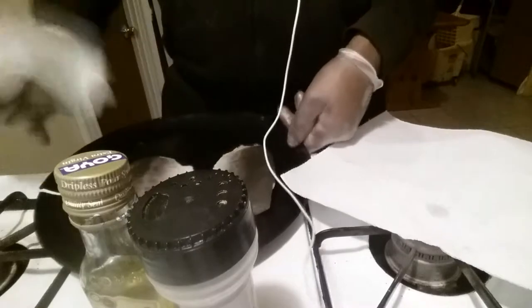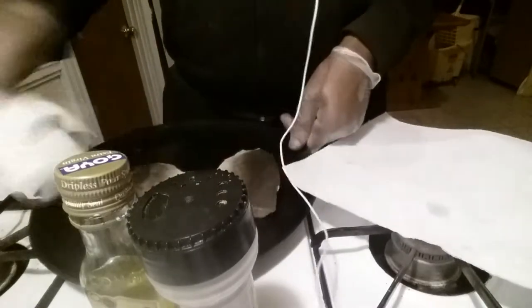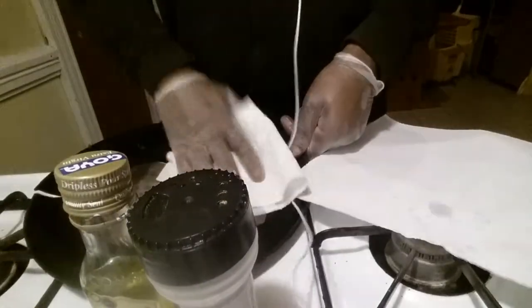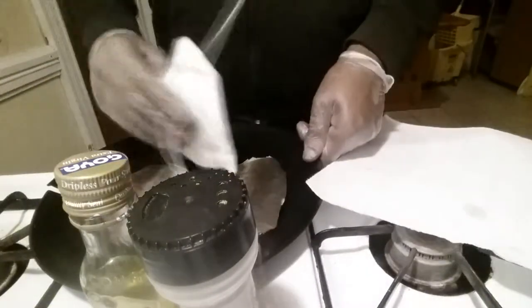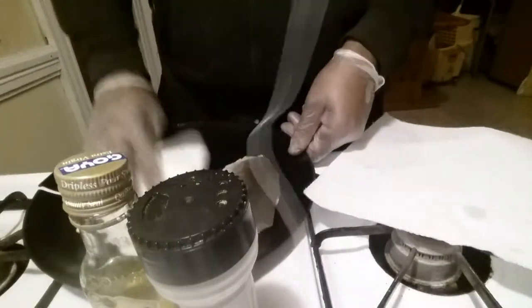I don't know if y'all can see in my video but what I do is ghetto as hell — broken plate, look at this plate. I've just been using it as a prep plate, you know. I'm gonna throw it out eventually but for now just to prep. Excuse the cord, I told y'all I gotta use it right now.